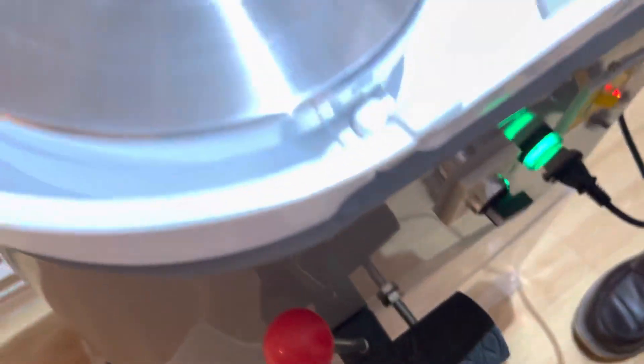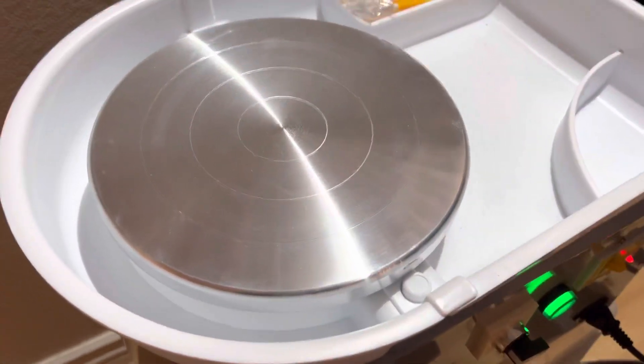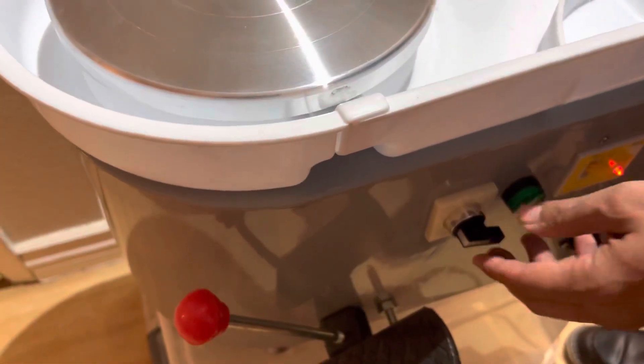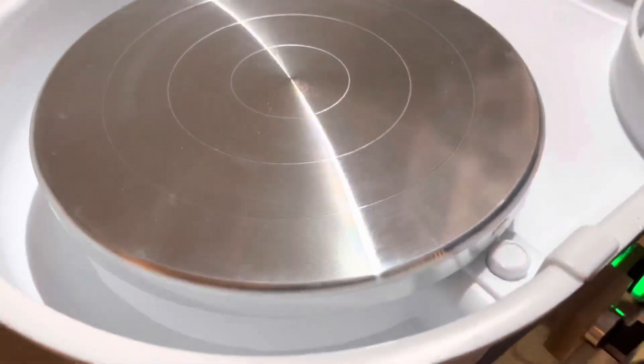You can see all the dirt on it — it's clearly used. Turning it on: the motor is running, but the wheel does not spin.